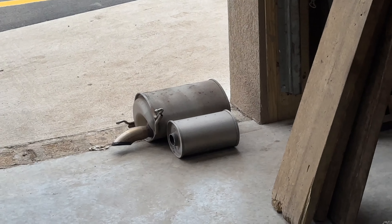It gets 40 miles to the gallon. 2011 Honda CRZ hybrid — how many CRZs are you gonna find straight piped? Well, you found one here. There's the catalytic converter, and there is a resonator that comes right after it.